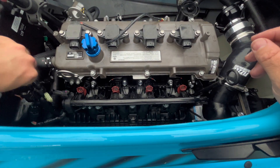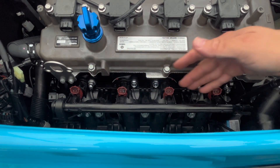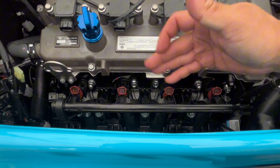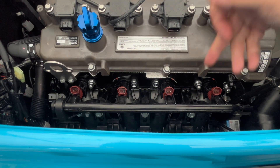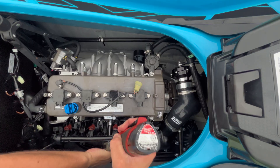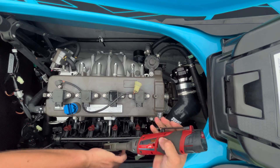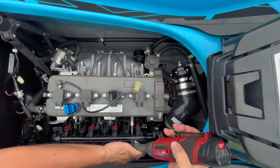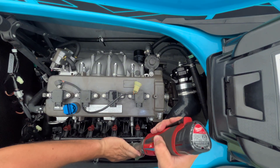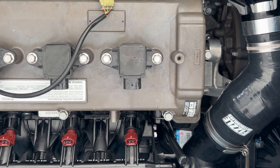As you disconnect these wires, go ahead and move them out of the way. Once all those are disconnected, we can go ahead and pull this manifold off. You're going to remove these bolts — they are all 12 millimeter.